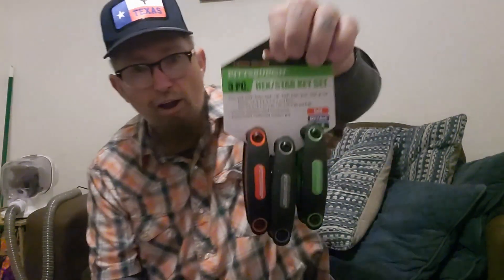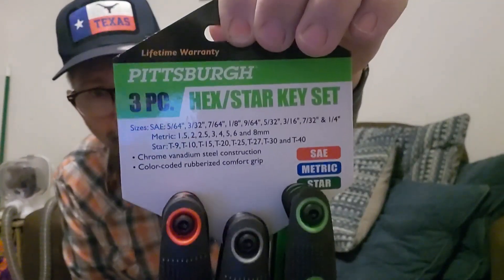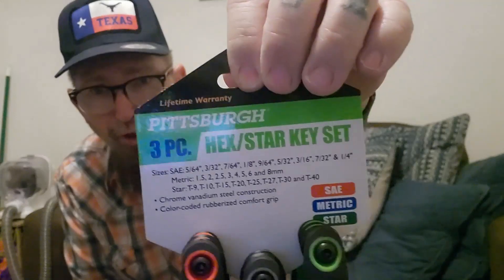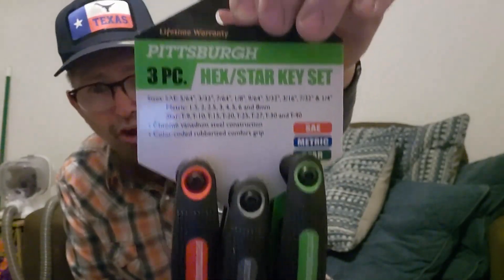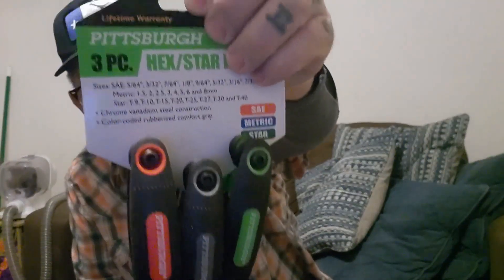I picked these up because you could never have enough of these. These are a six-piece and a three-piece, and they come in SAE, they come in metric, and they come in star. Pretty much there were three of those — I picked those up at six or seven bucks.